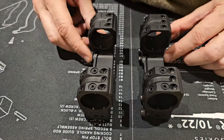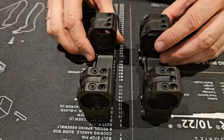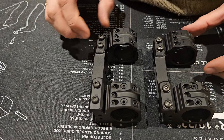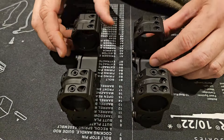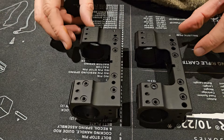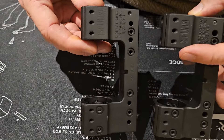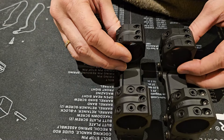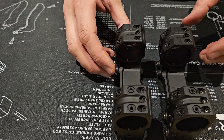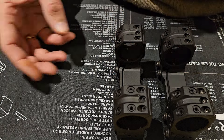Here we have two mounts. At first glance, there are seemingly no differences between these two mounts. They're both made of aluminum, they both say Spur, they both have the same patent number — and that's where the similarities kind of end, because one is fake and the other is real.